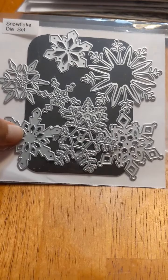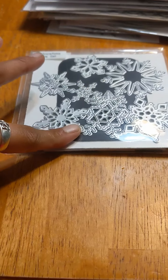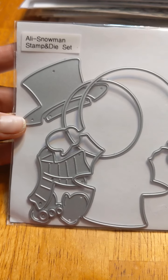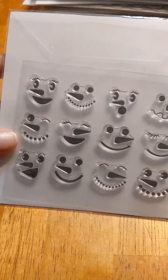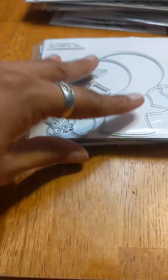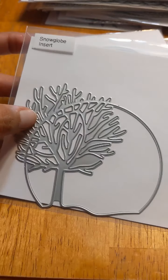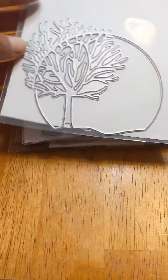She took out the magnets from most of them but left some, and I really appreciate that. There's also an AliExpress Snowman Stamp and Die Set — I really like snowmen for the winter and Christmas season. And a Snow Globe Insert die that reminds me of the moon and a black silhouette of a tree.